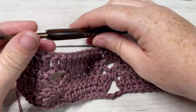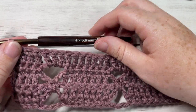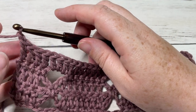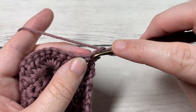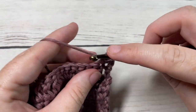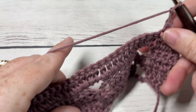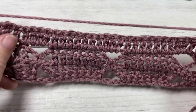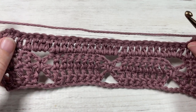That brings you to the end of Row 5. For the rest of the pattern, repeat Rows 1 through 5 for as long as you'd like. The only difference is that when you repeat Row 1, work your first single crochet right into that first single crochet stitch — so start with four single crochets, then chain five, skip three, and so on. That's all there is to working the bow tie stitch! Thank you for joining me — don't forget to subscribe and check back for another tutorial. Happy crocheting!